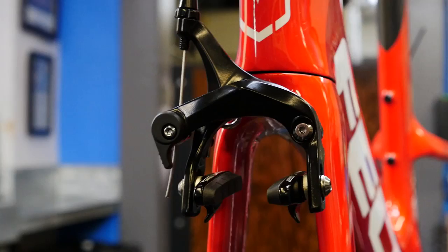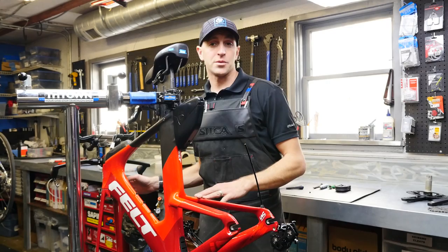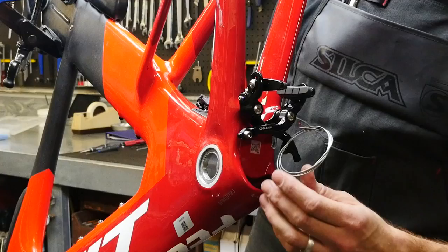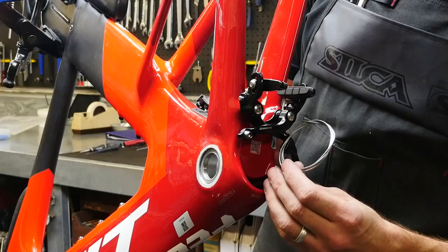Now that we have all the accessories bolted onto the frame, we're ready to address the brakes. The front brake is a standard dual-pole mechanical road brake, and the rear brake is a direct mount TRP brake. It works pretty well and tucks in right behind the bottom bracket.